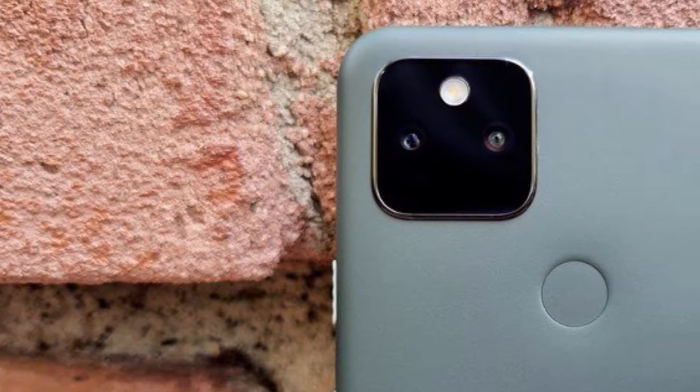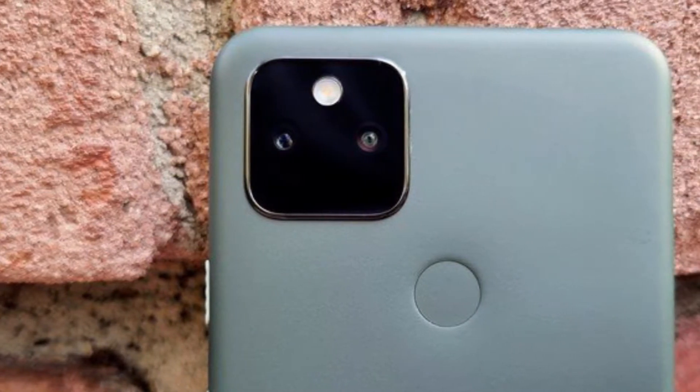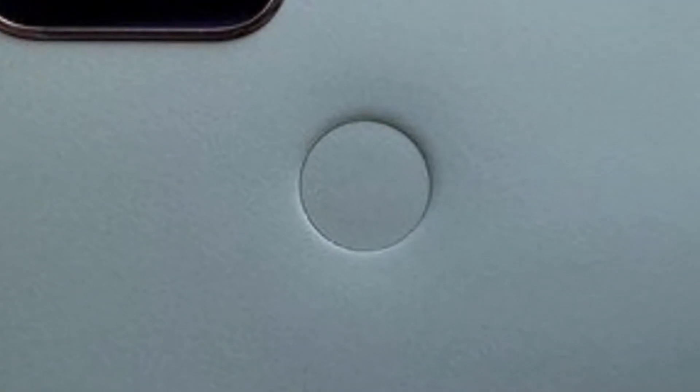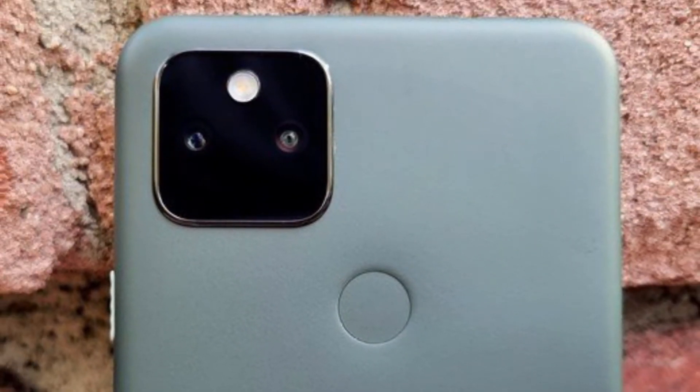In terms of security, this phone has a capacitive fingerprint sensor on the back panel, located in a very accessible place. Its speed is quite satisfactory.